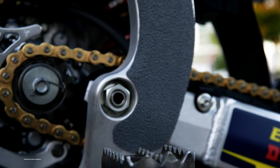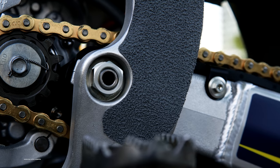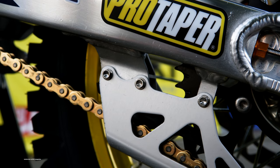The swingarm pivot is titanium. Rear axle is steel. Swingarm and chain guide are standard. We used to buy carbon fiber chain guides, but they're expensive and don't last that long, so we've done away with those.